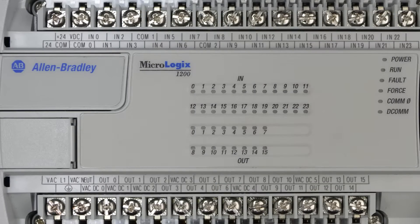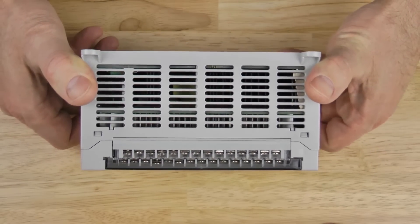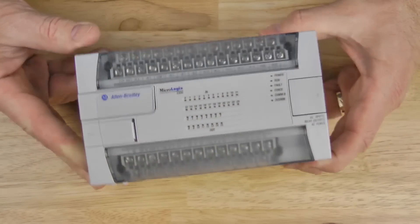Now let's look at the top and bottom of this unit. As you can see, it is vented to allow for heat dissipation through convection cooling.